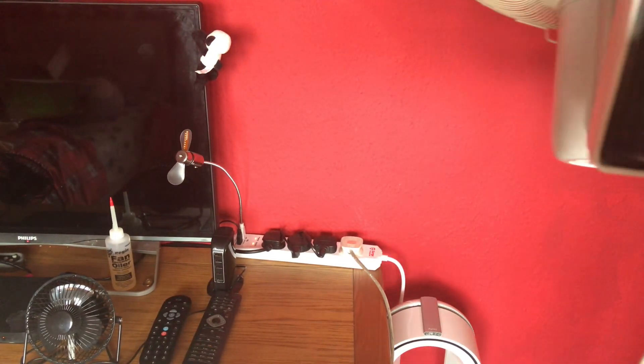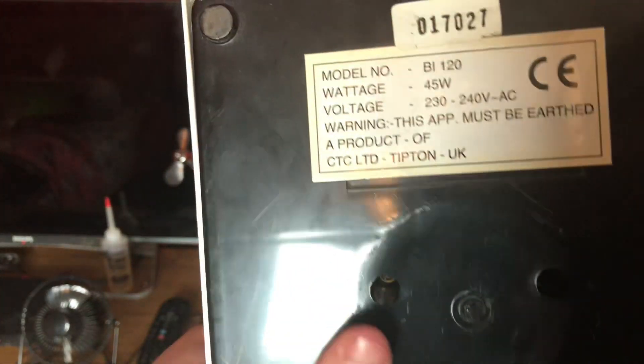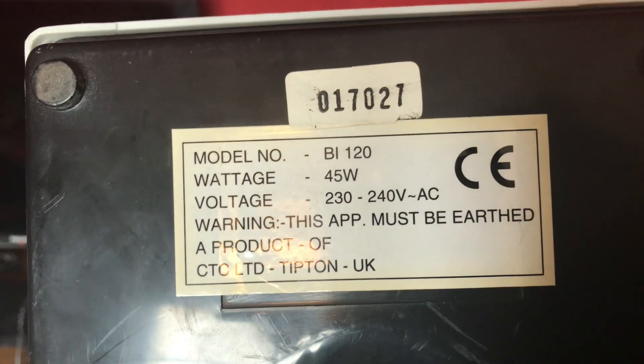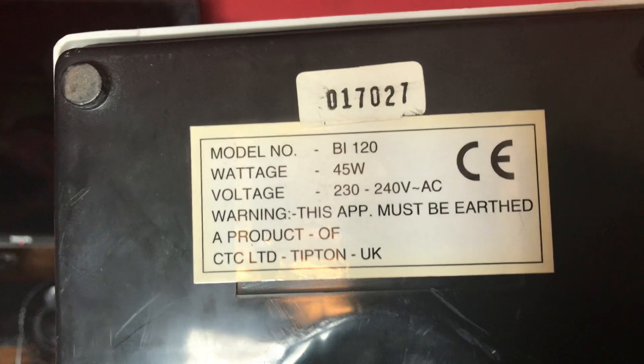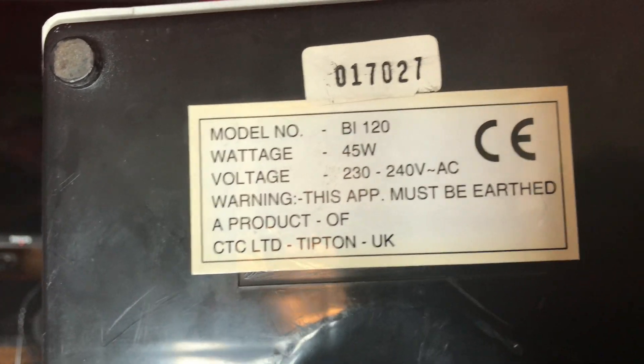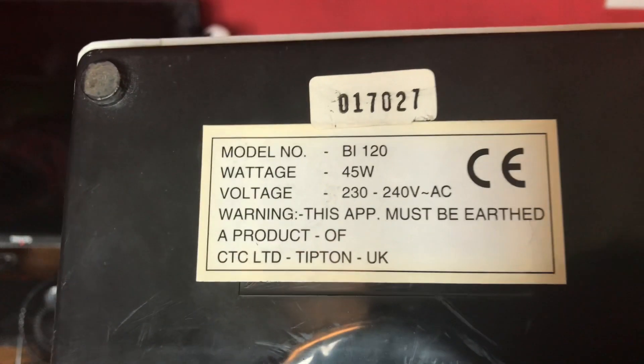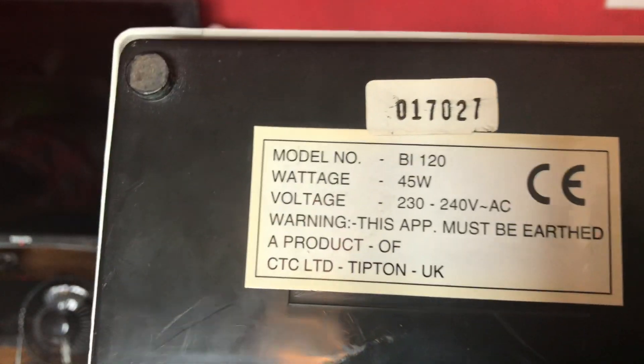Here is the underneath information sticker. Model B or model at all — 120/230 slash 140 volts. I'm guessing it'll be 50 hertz, probably made in China. It's 45 watts, and it can actually be wall mounted as well — it's got two wall mounts.